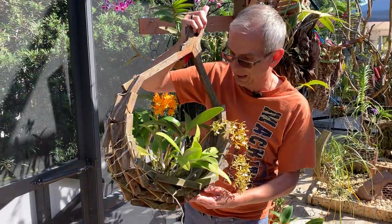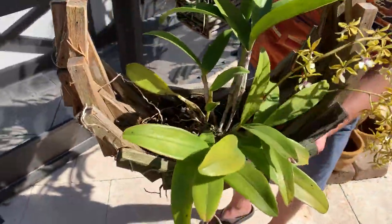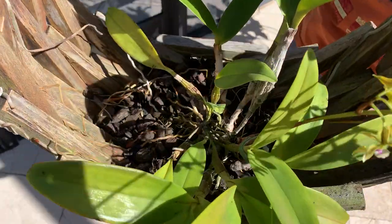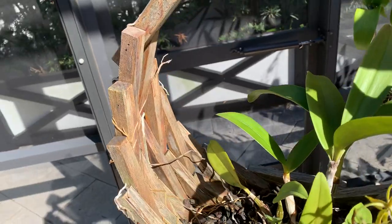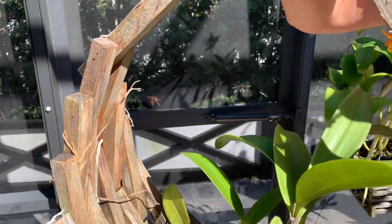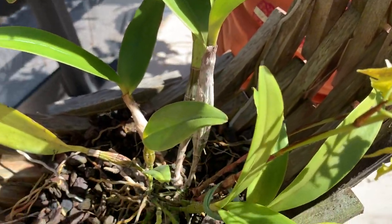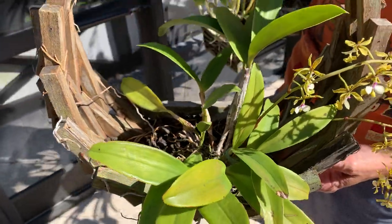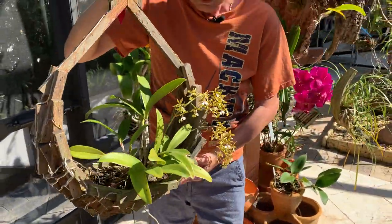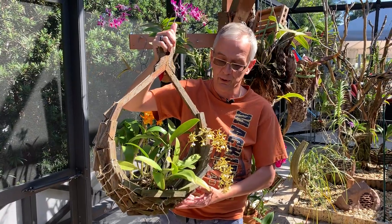This is semi-mounted — there is some bark here so there is some medium, but most of the roots are on the outside exposed to the air, so I'd call it semi-mounted. That typically requires more watering. During the summer months, because it's South Florida and it's hot, I water probably every other day on average, sometimes once a day depending on circumstances.